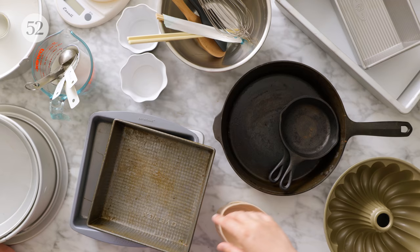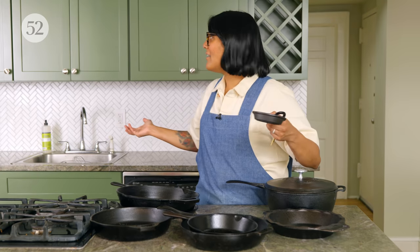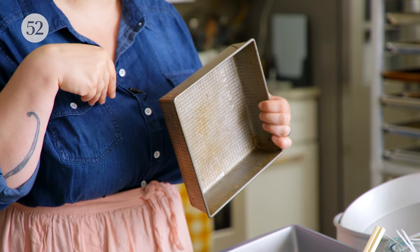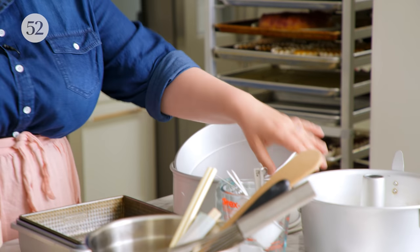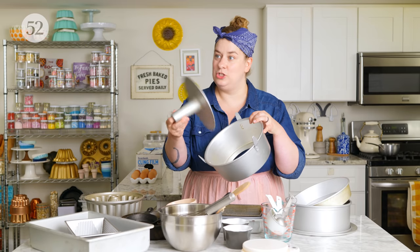I've got some skillets — I love baking in skillets. They make a nice crusty exterior and keep the inside a little bit softer. I've also got square pans like 8x8s and 9x9s, which are perfect when you want something like a 9x13 but a little bit smaller. I've also got regular cake pans, springform pans, and a tube pan, which is sometimes called an angel food cake pan because of the tube in the center.